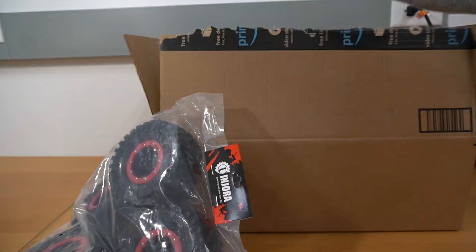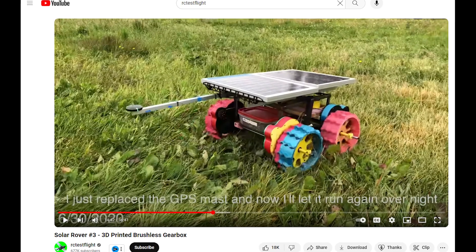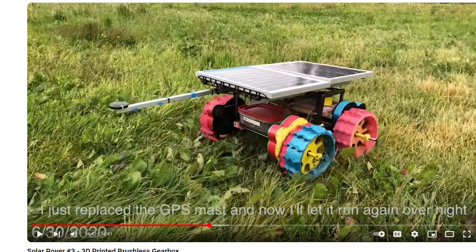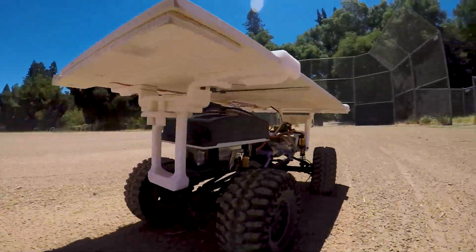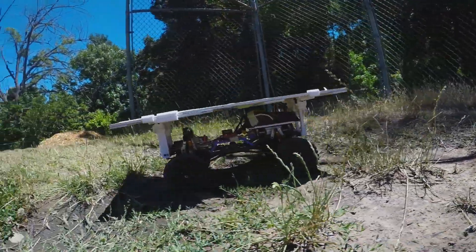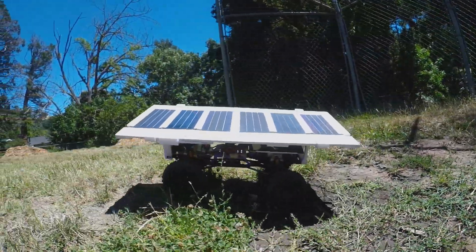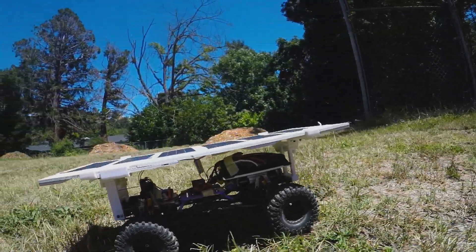It all started a few months ago when I thought to myself, what if there was a way to make RC cars run forever? After all, a longer run time equals more fun. So I got to work researching how to make this a reality, and I found this cool autonomous solar rover made by RC TestFlight. It was a really cool concept, but I wanted to make one that actually looked like an RC car and had crawling capabilities, which inspired me to embark on the challenge of building a solar-powered RC crawler with infinite run time.